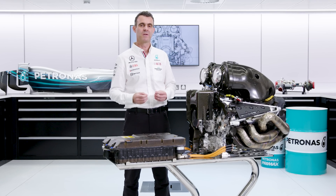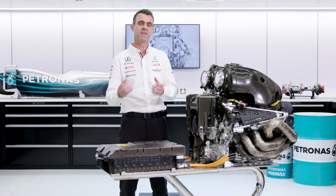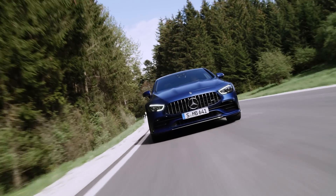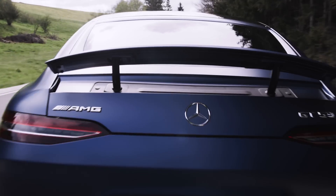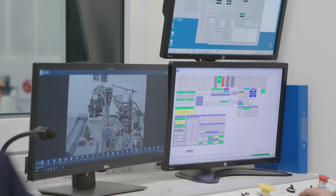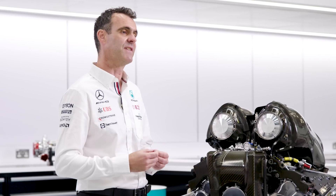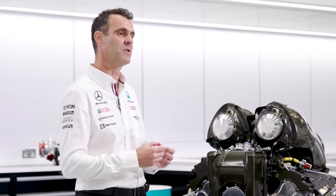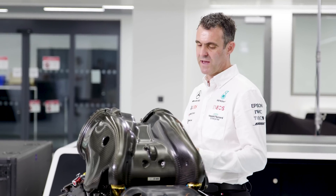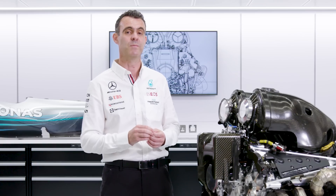You might ask: if the real differences in this engine versus road cars are in the details, does anything we do in Formula One trickle down to a road car? And I think it does. There's the way that we develop the engine — the techniques we use, the computational fluid dynamics. When we speak to our colleagues in Stuttgart, they're very interested in how we do that and whether they can use some of those techniques too. But also, in the very heart of the combustion chamber, in the way that we make the explosion happen in a controlled manner, there's real detail there that is trickling down to the road car.